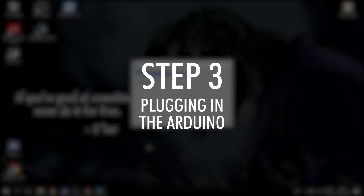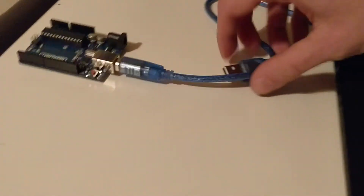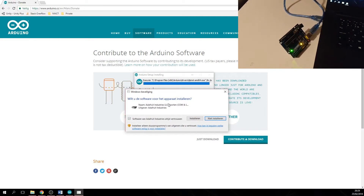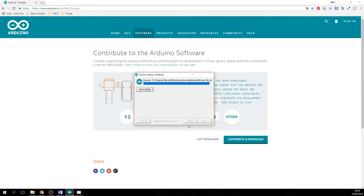Step three is connecting. While this is installing, you want to grab your USB cable and plug it into your Arduino and into your computer. When you plug in the Arduino, it might ask you permission to install the drivers — you should allow this. Otherwise, you won't be able to use the Arduino at all.